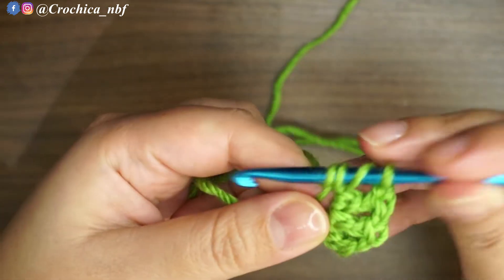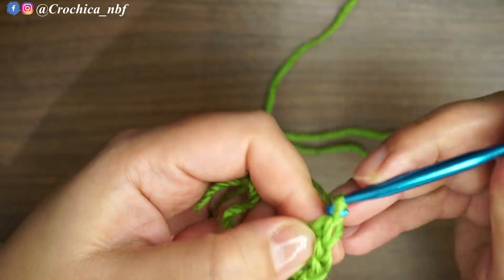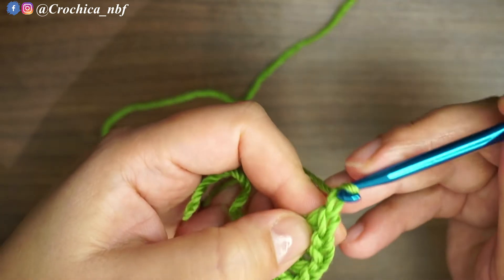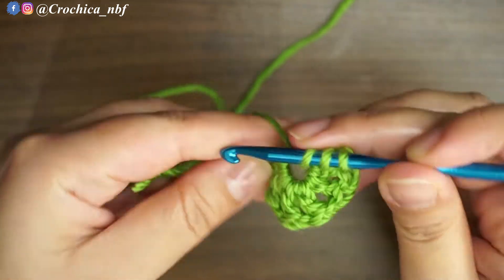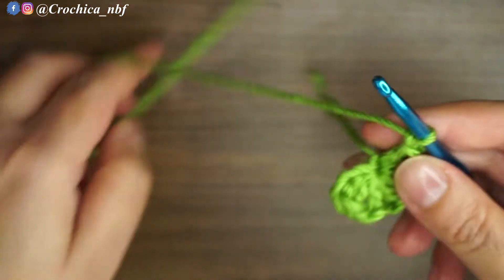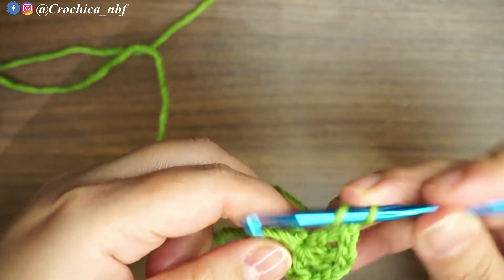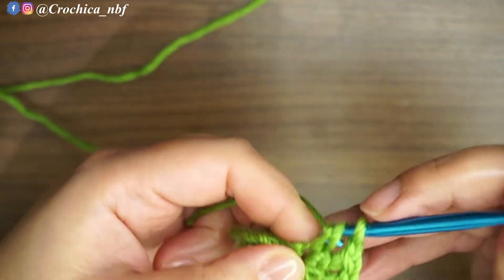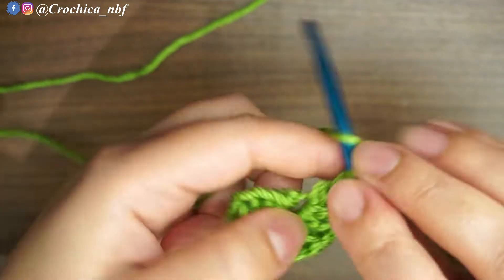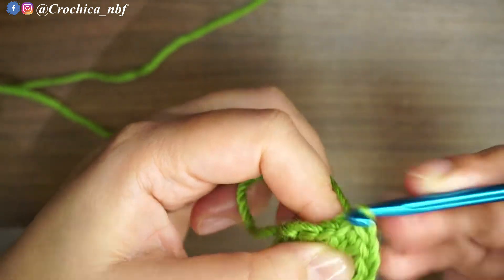Chaining one and double crochet in the same chain. So one, two, three, four, five, six, seven, eight — chain one and join on top of the chain three beginning.